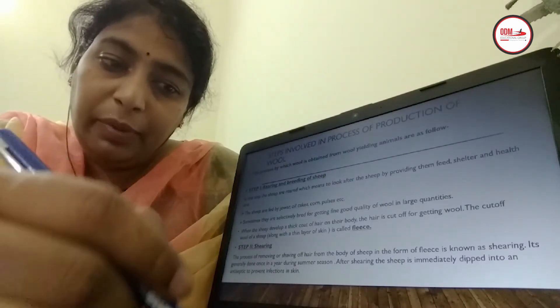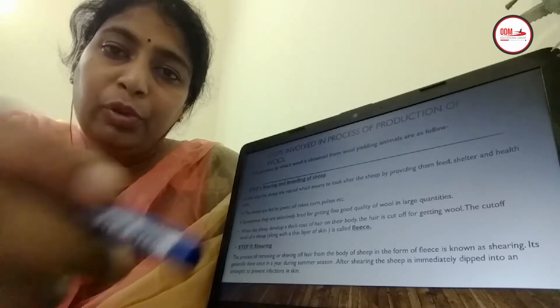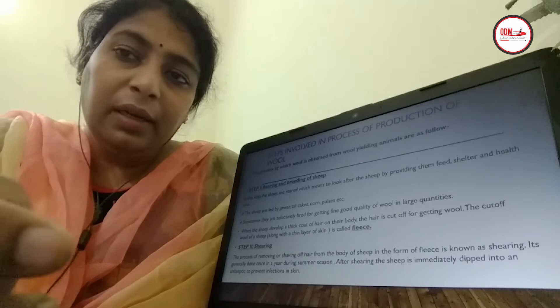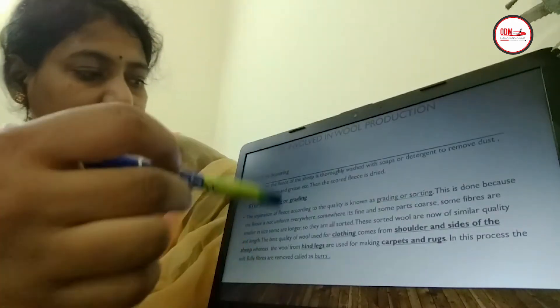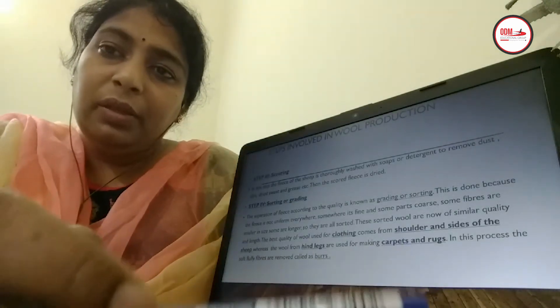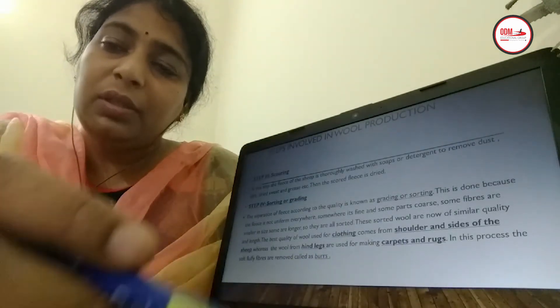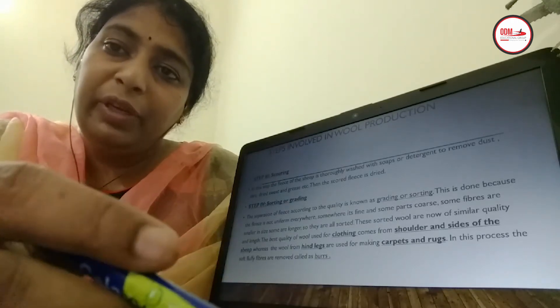Before washing, the sheep itself is put into an antiseptic-containing container to prevent infection. The third step is scouring. Scouring means the fleece is washed in detergent-containing water so that it can be freed from dust particles, dirt particles, etc.